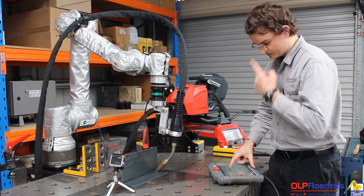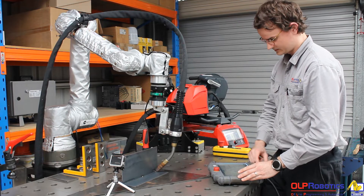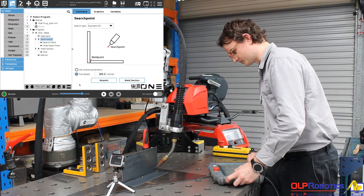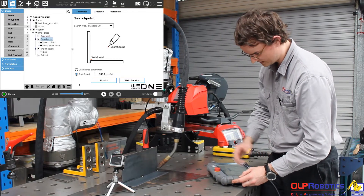The next thing I need to set for my seam finding is my search point. I'll come up in space here — you can be plus or minus five centimeters from your edges.